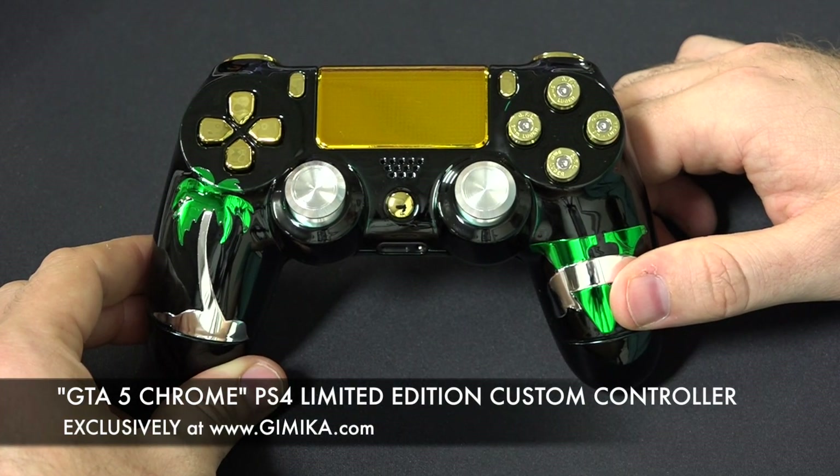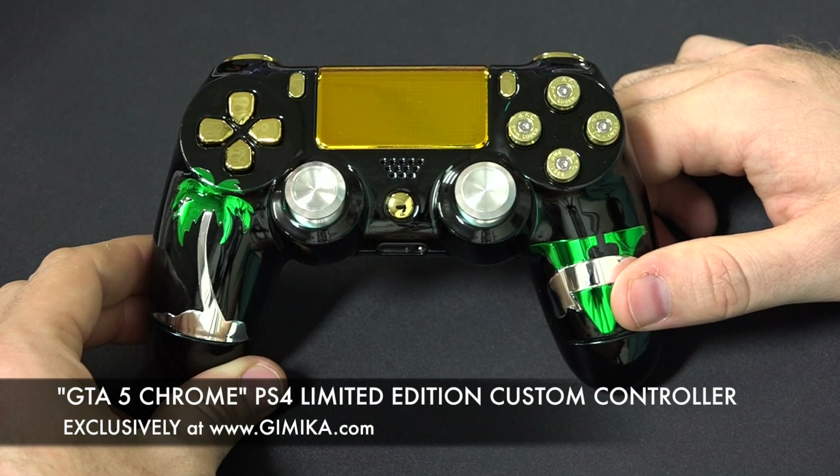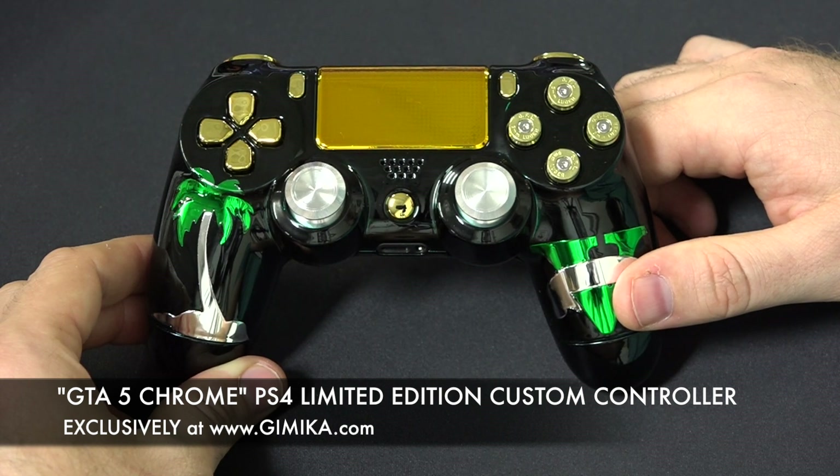Hello guys and welcome to gimmickler.com YouTube channel. The day has come — we finally released the GTA 5 custom PS4 controller. That's right, as you can see it just looks amazing, featuring a bunch of design on it: chrome palm tree, chrome green leaves.